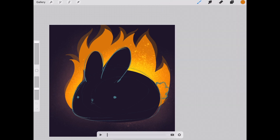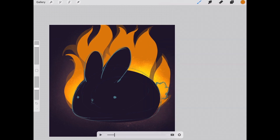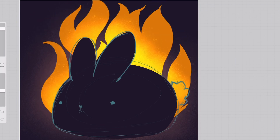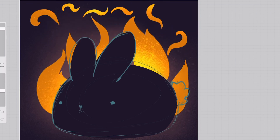So I'm painting the flames in layer groups that have the line art for that layer. Quick update on how I'm doing so far...